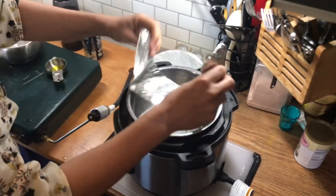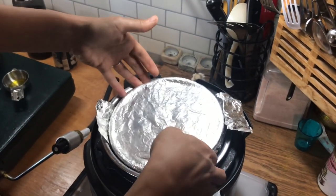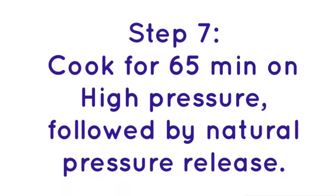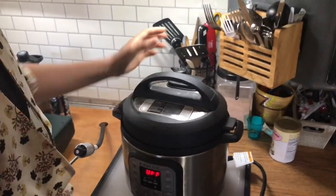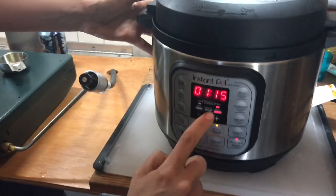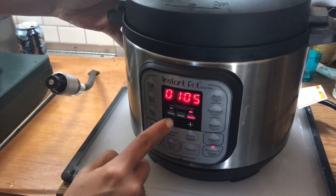I'm going to put my foil sling inside here. Now I'll put the cake pan in the bottom. We're going to bake this in the Instant Pot on high pressure manual for 65 minutes, followed by a natural pressure release. The dial is on sealing mode and I'm going to put this on pressure cook high, and set it down to 65 minutes.